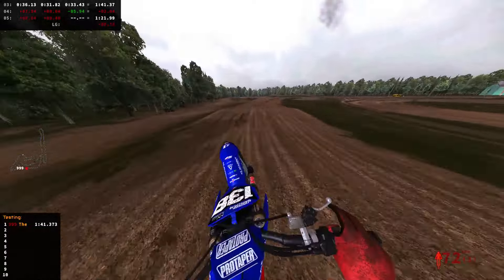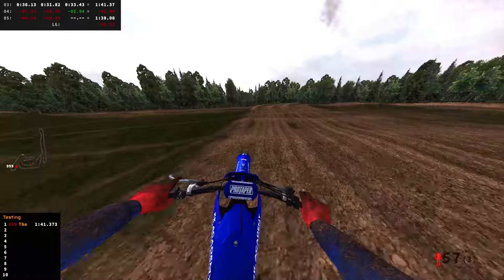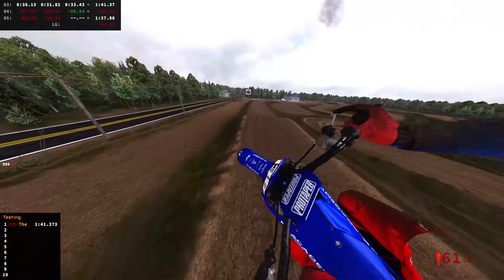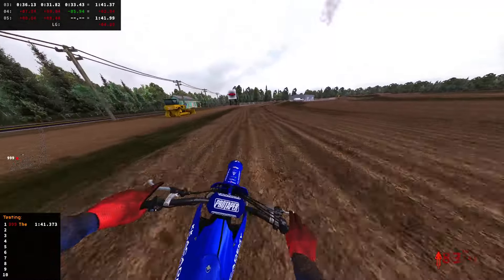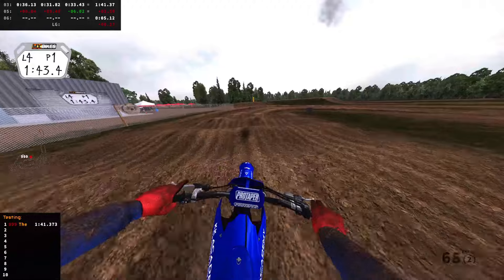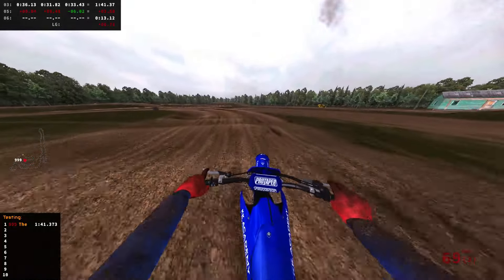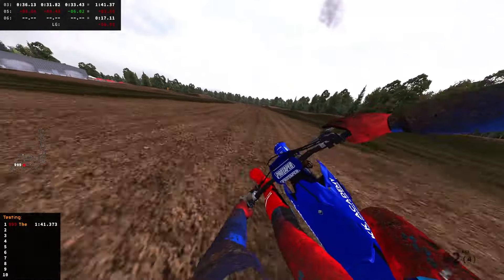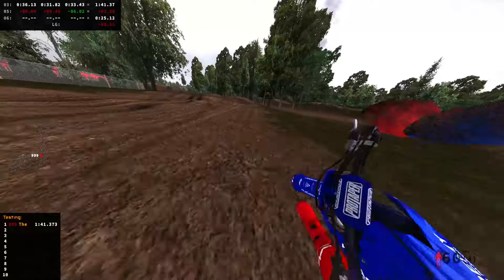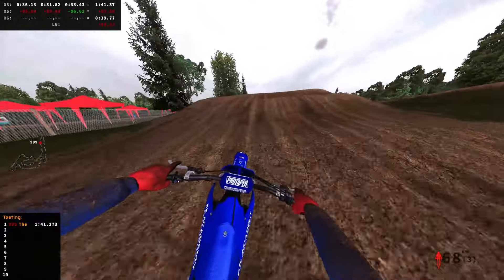That fast lap isn't going to count. I'll give myself two more attempts. Finishing this lap up — taking the inside, trying not to let those ruts kick my back tire out. This jump is massive. Going inside, avoiding that rut — almost didn't make it over. Try not to crash on these wall jumps. We're going to have to take the outside and crash. I don't think we're going to make up eight seconds on this fast lap.